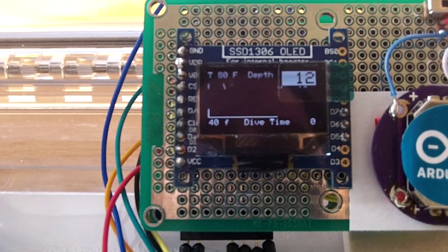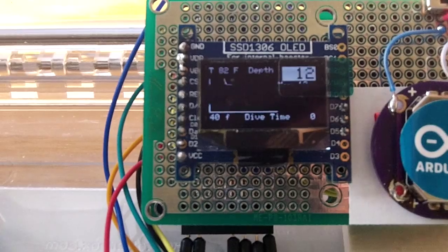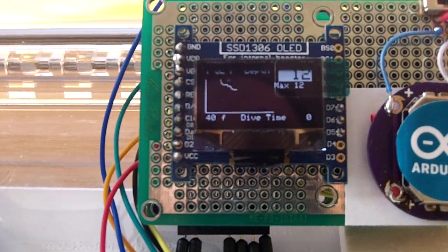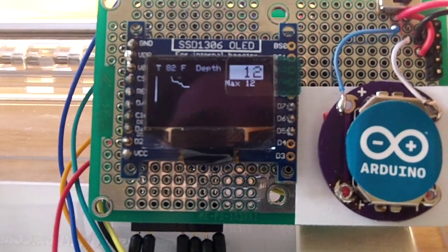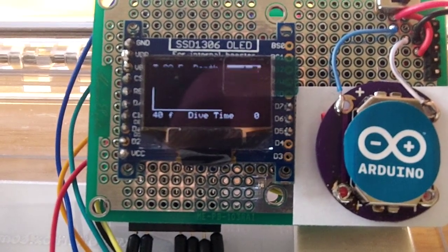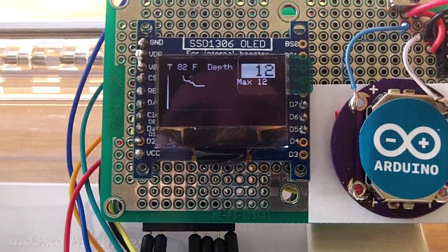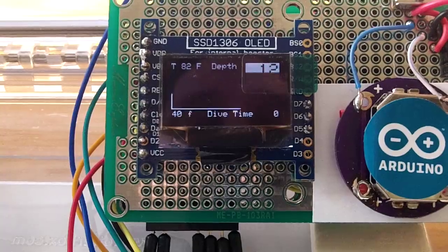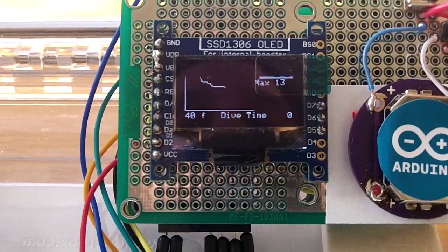Right now it's working, and at a sampling rate of every 3 seconds it's saving something to the microSD card. I've been following some suggestions from people on a scuba board, and I may actually change the code to only record whenever there is a change in your depth or temperature.